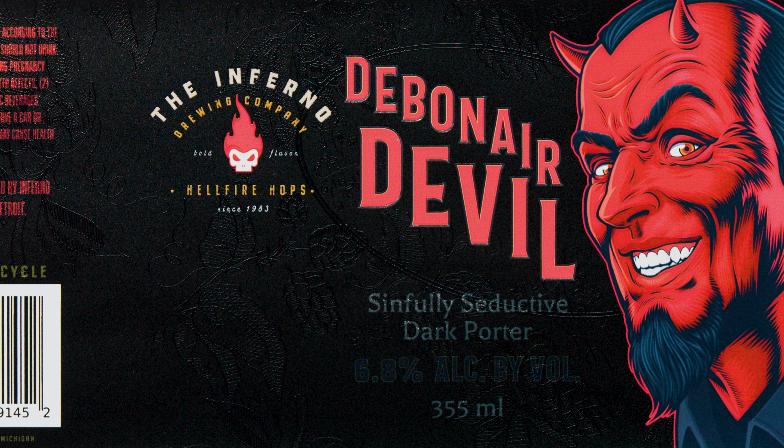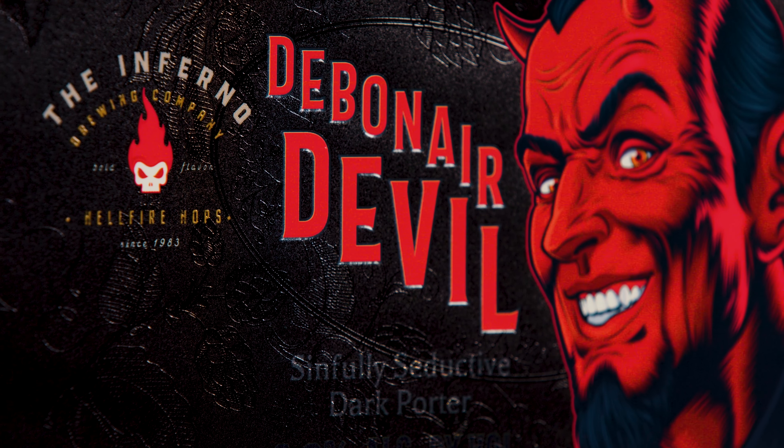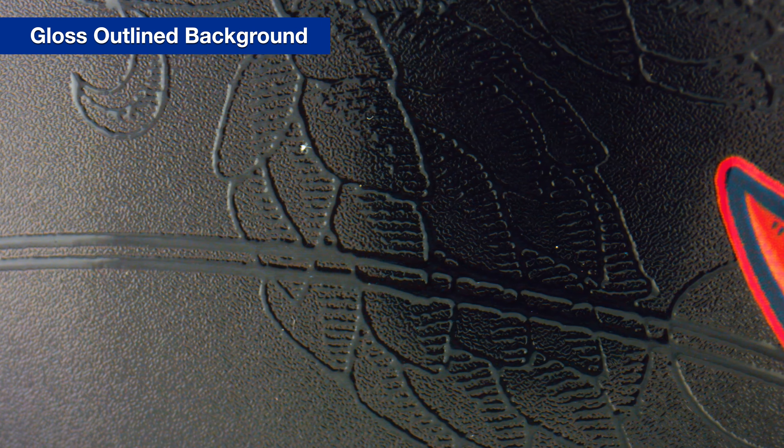Note the contrast between the glossy text and the detail against the mostly matte background. A closer look reveals a glossy outline of plants. Note that the plants are glossy but they are tactile as well, slightly raised above the surface of the substrate.